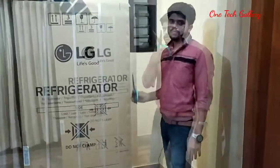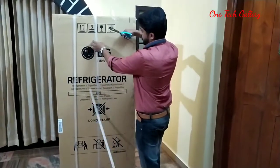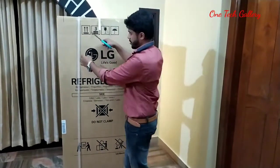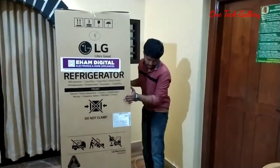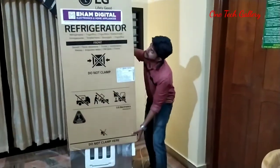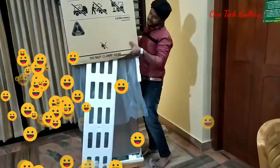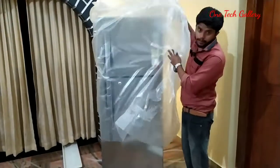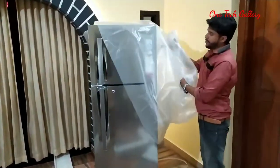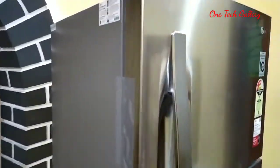We have to open this box for the first time. Just open it. We have a carton box, and we have a nice paper coating. We have to open it with the refrigerator inside.